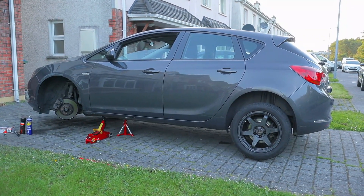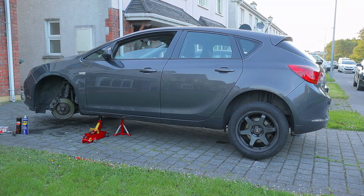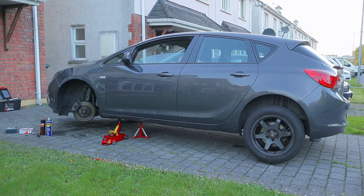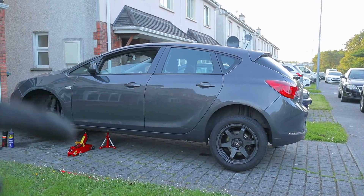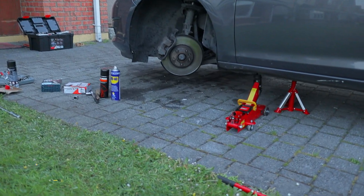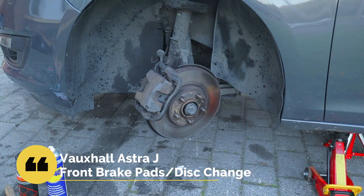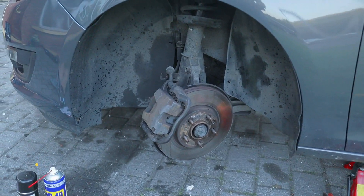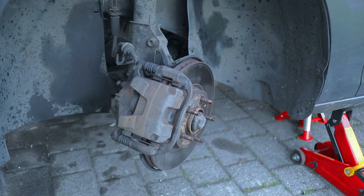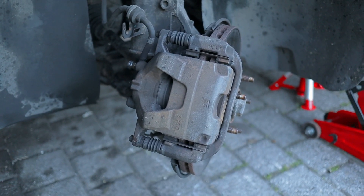Hi all, welcome back to the channel, and for the new people here, welcome! Please give it a subscribe if you want more videos on this car or other cars. What we have today is the Astra on the axle stand again and I'm going to try and tackle the front brakes today — the brake pads and the front discs. I've taken off the alloy already just to make the video a bit shorter, and I'll just quickly show you the steps while everything is still on as you would find it when you take off your wheel.